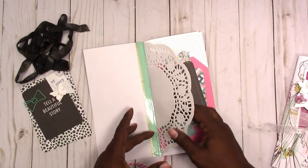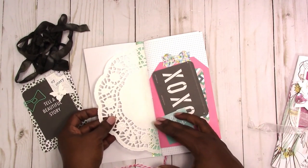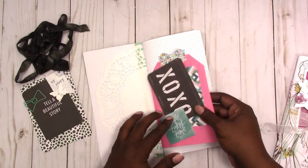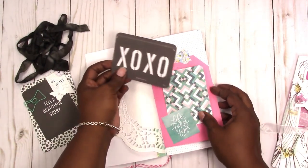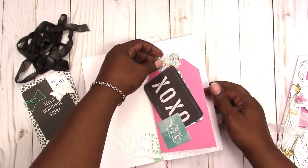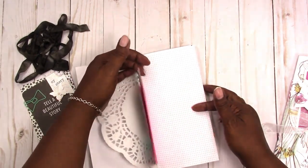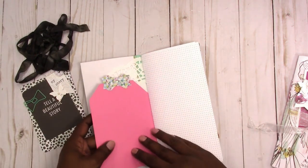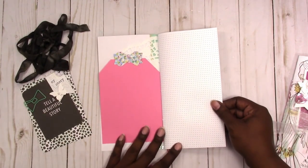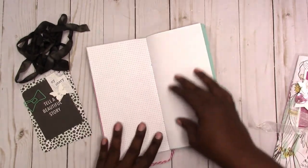I did reinforce the cover spine with washi tape, so that is glued in and stitched in. Then I have a doily, and then I have this tag flip with two cards in it. You have a decorative tab, bow tab, and the back is plain so that you can personalize it however you like.